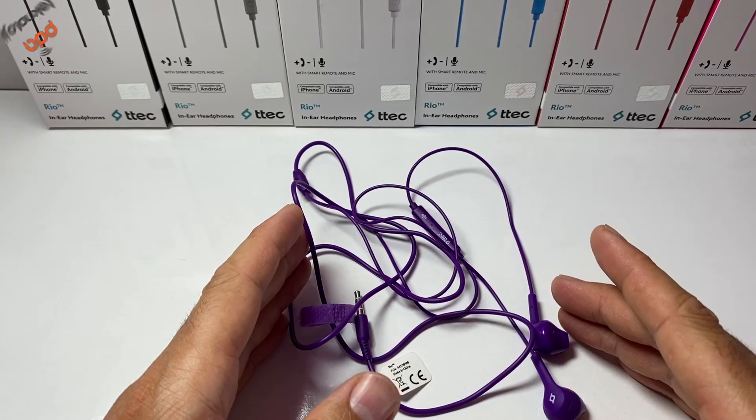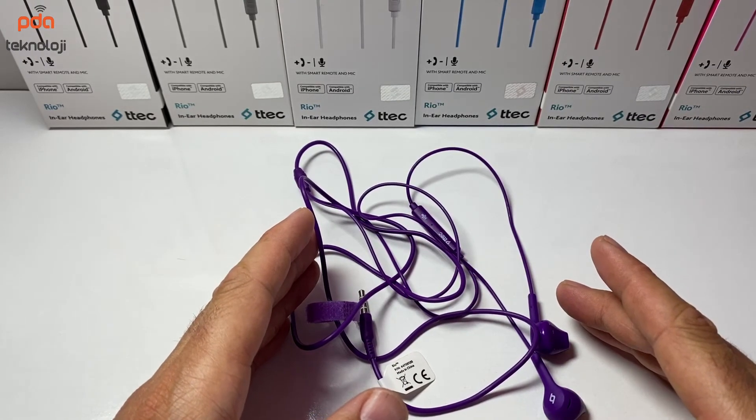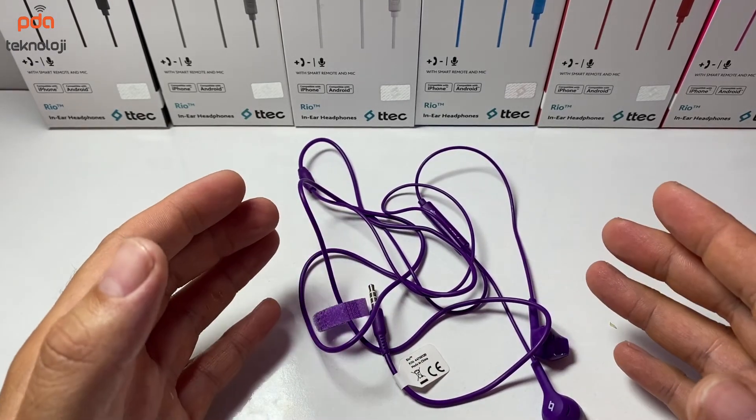Ürünün güncel fiyatını görmek ve satın almak isterseniz açıklamalar bölümüne bıraktığım link üzerinden ulaşabilirsiniz. PDA Teknolojiden bugünlük bu kadar. Bir başka videomuzda görüşmek üzere. Hoşçakalın.